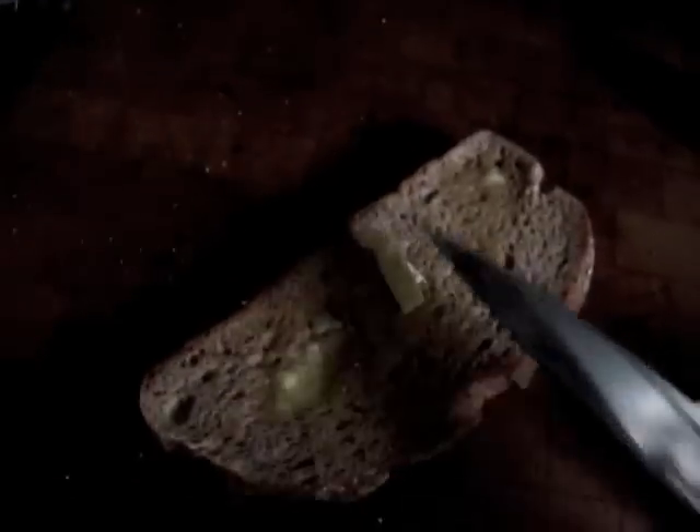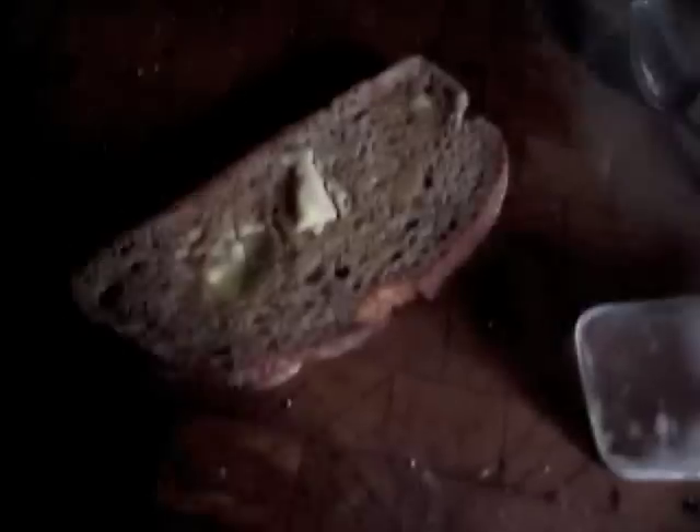...butter never melts, I just whack it with a knife like this to make it go into the bread. See how it is not melting — I take the butter and put it on the bread, just whack it with a knife.